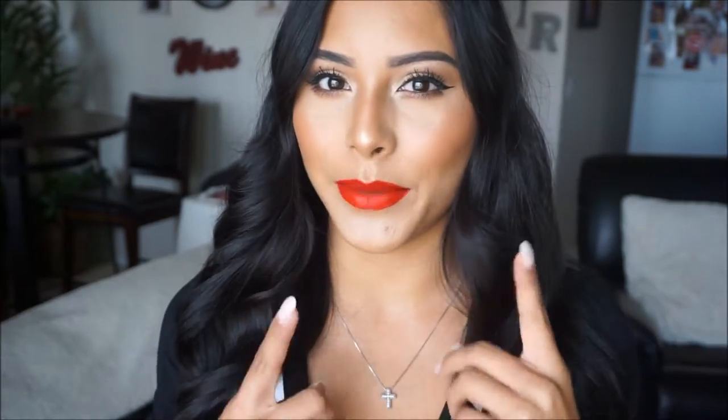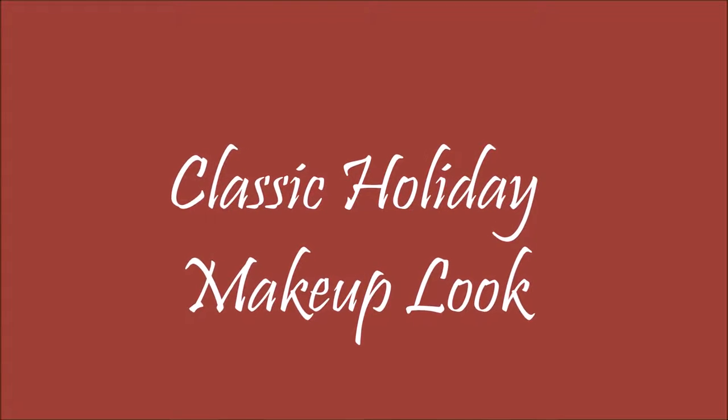Hey guys, for today's makeup look I did go ahead and create a classic eye with a red lip. This is a very seen holiday look, so I wanted to go ahead and create this for you guys. If you guys want to see how I created this look, just keep on watching. Okay, let's get started.